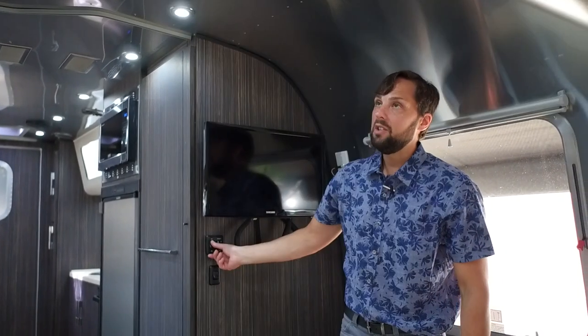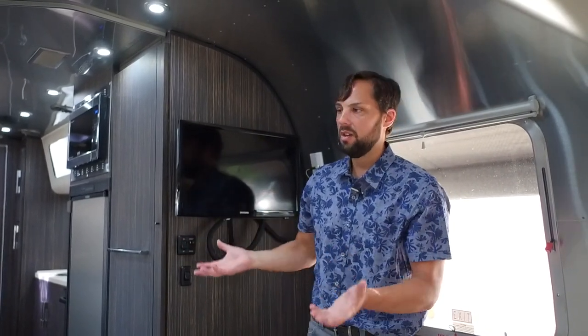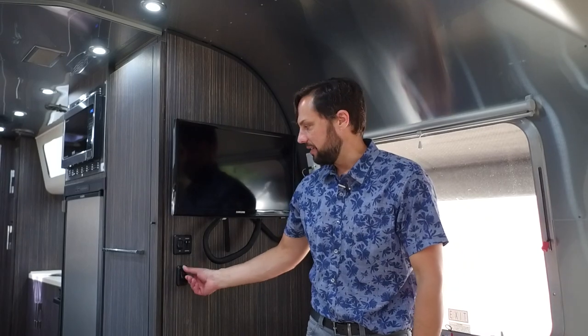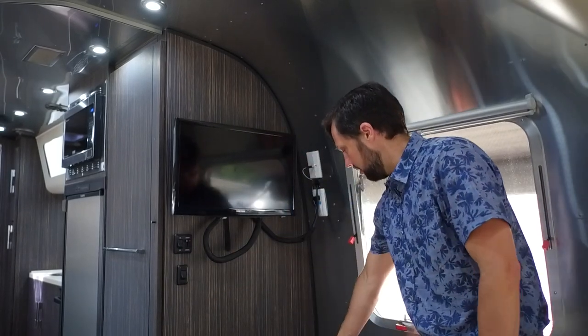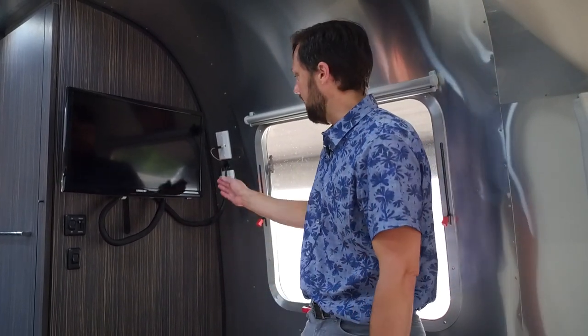The bedroom and galley lights are dimmable LED lights. The rest of the lights have accent lights at full brightness when turned on. In previous model years there was a regular outlet and an inverter outlet and you had to manually switch the TV over. Today it's integrated so you don't have to switch anything — very convenient.